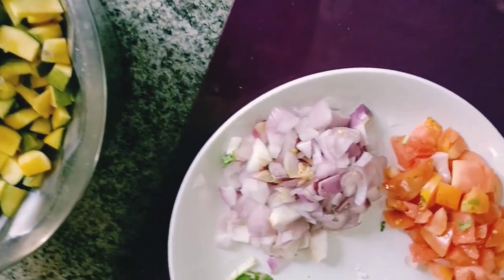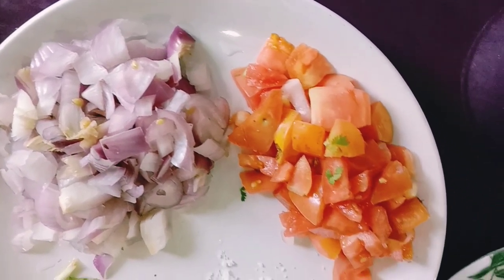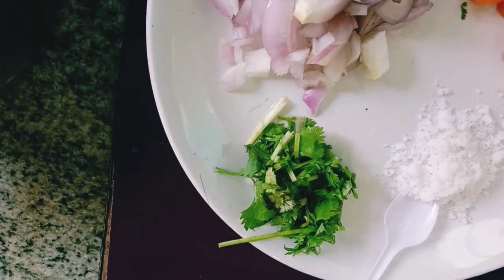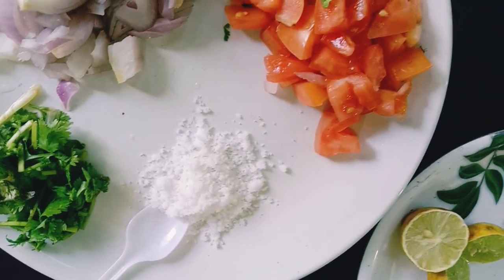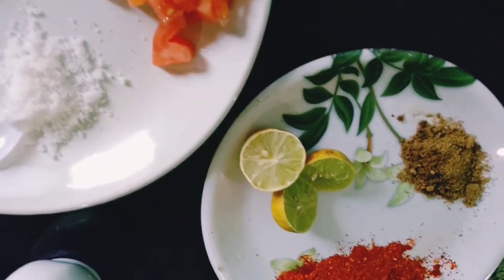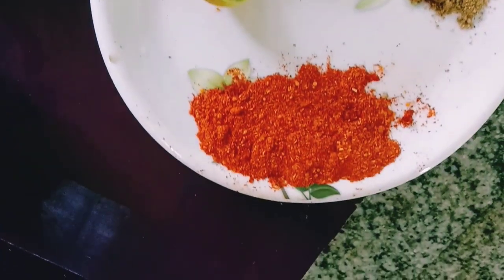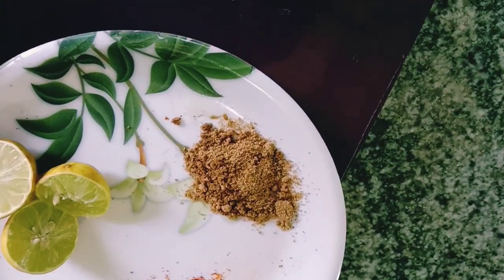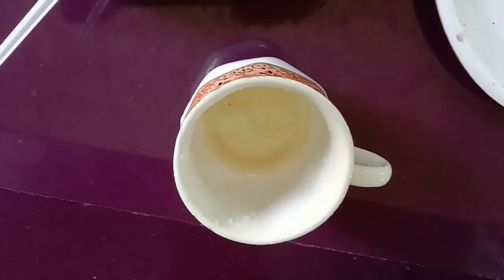Mango, onion, tomato, coriander leaves, salt, lemon, Kashmiri chili powder, chaat masala, dry chili paste, oil.